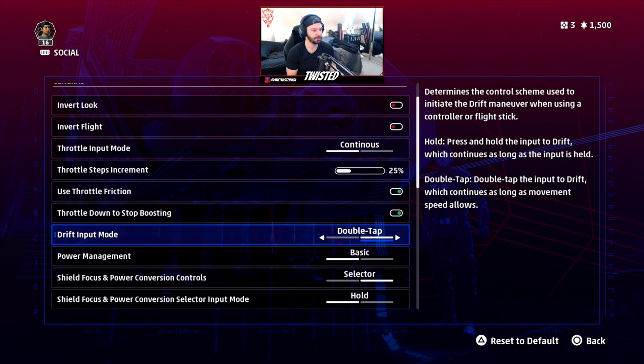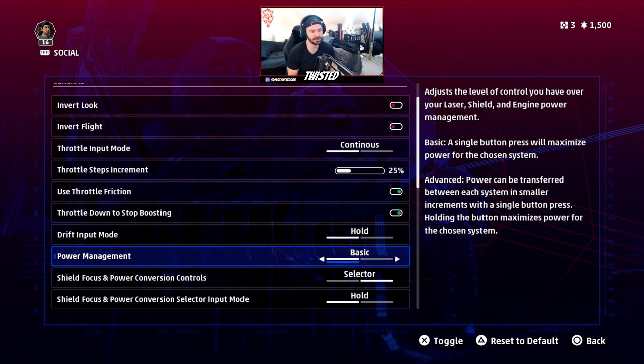For drift input mode, set it to hold — that should be the default. I wouldn't recommend double tap; it can get a little annoying. I preferred hold because it feels like you're actually holding a drift. Try double tap if you want, but I didn't like it much.